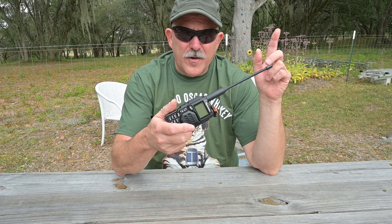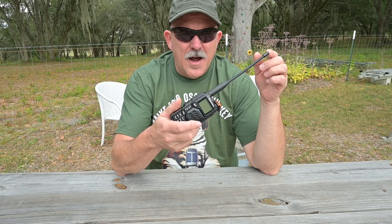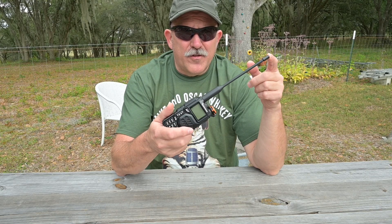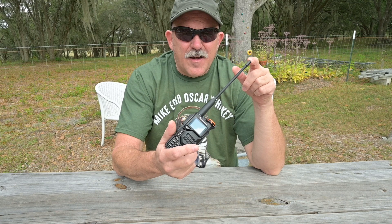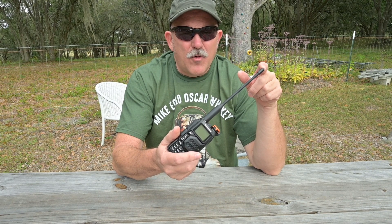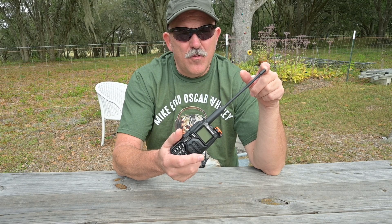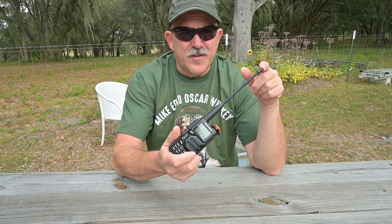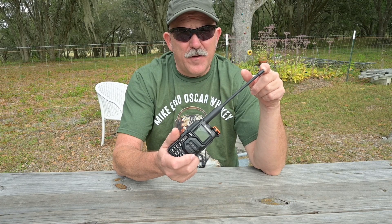Up here is a card where you can check out his video on the radio, and I recommend you do so. I have taken a personally procured UVK5 and placed it on my test equipment, and per my common practice I will compare one selected and tested radio's performance to our device under test. In this case, the comparison radio is going to be the Baofeng mini.